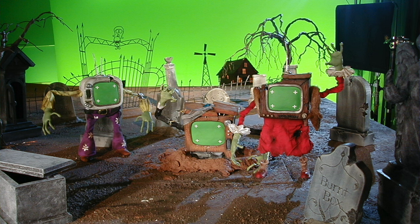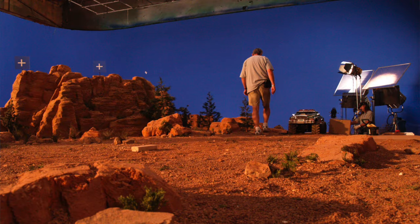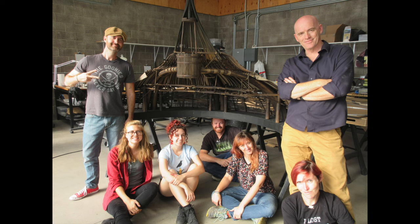Looking back over the last decade, we've created quite a range of visual effects miniatures — tabletop miniatures, large environment miniatures, and miniatures that went through photogrammetry and 3D scanning into the VFX pipeline. But if I had to pick one that exemplifies what people think of when they think of visual effects miniatures, it's probably what we built for NBCUniversal last year for their Season 2 opener of Quantum Leap.